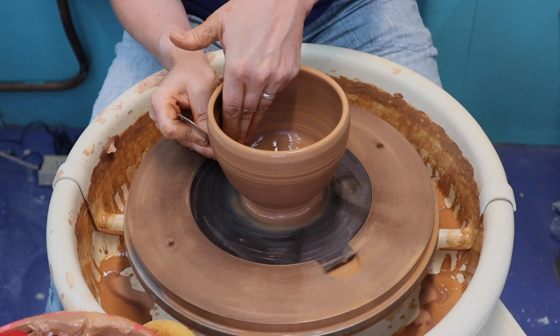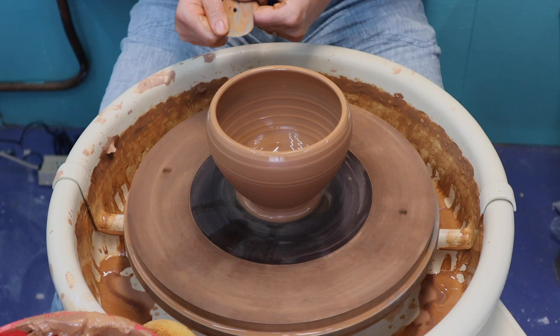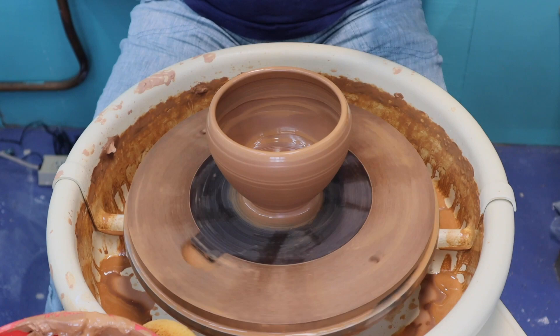As things get thinner and taller, you'll notice that I keep slowing down the wheel. When centering you'll have the wheel going fairly fast — maybe even at top speed. Pulling up your walls you get a little bit slower, and then shaping you get a little bit slower still. And I think it's time to grease my wheel — it's a little squeaky.